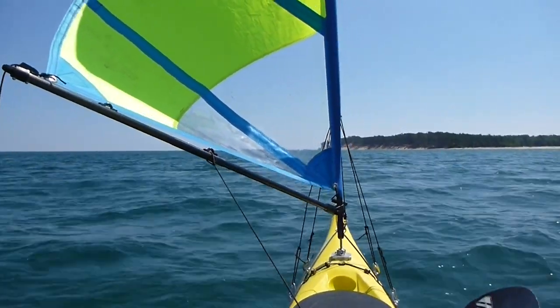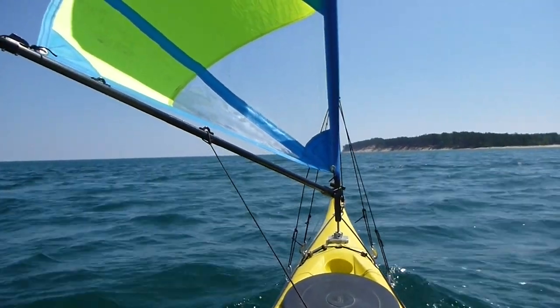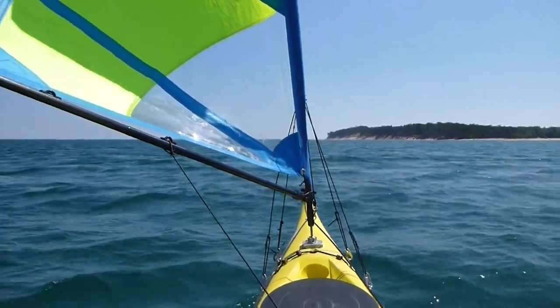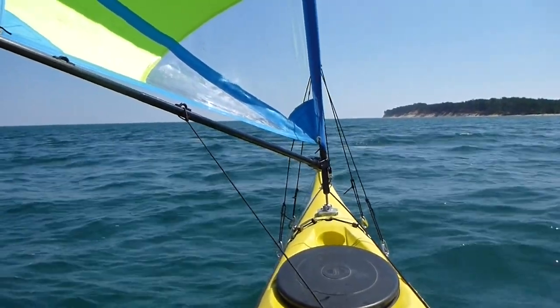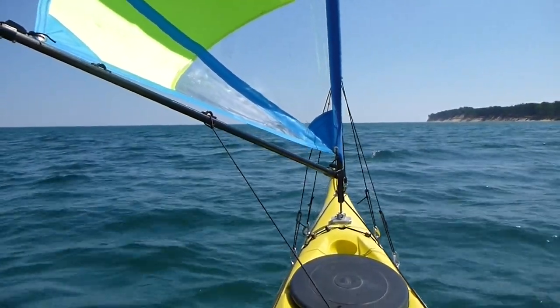Now doing a little better than four. Let's skeg back up to turn into the wind. Maybe edge the boat a little — since I don't have my paddle in my hand, I won't do that.